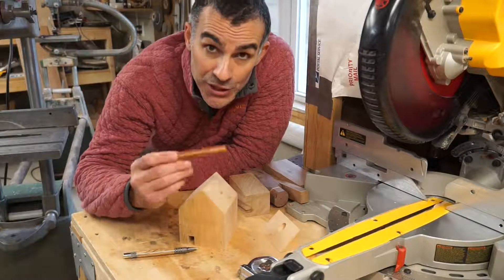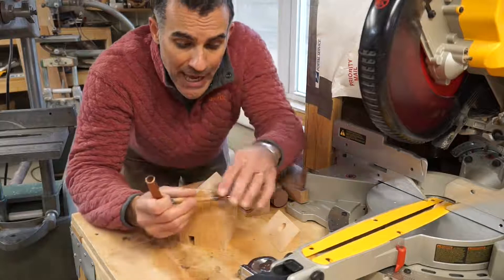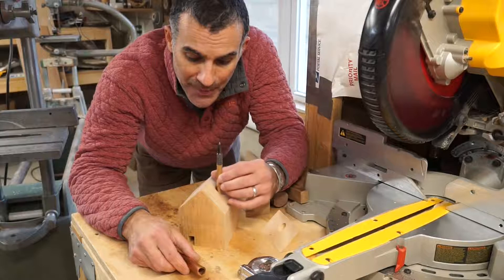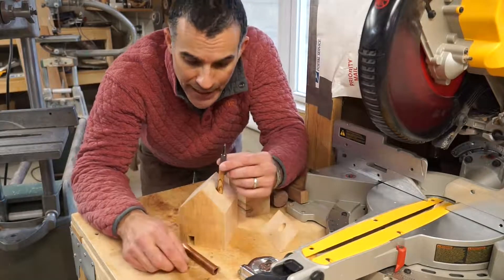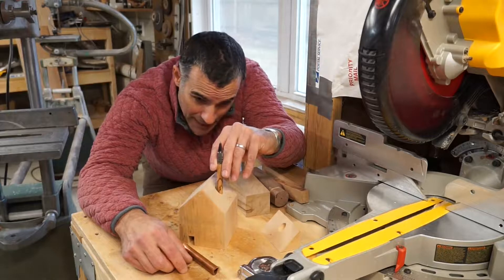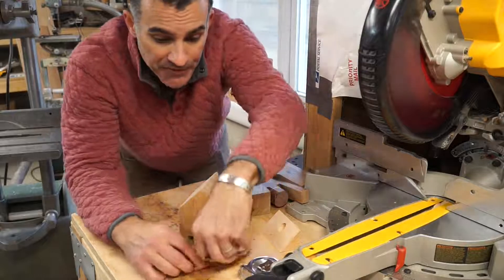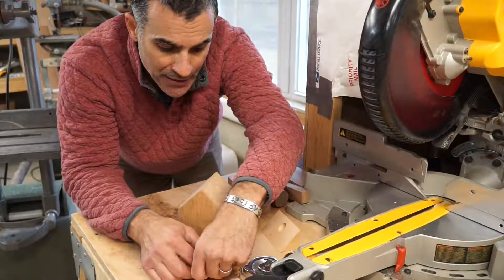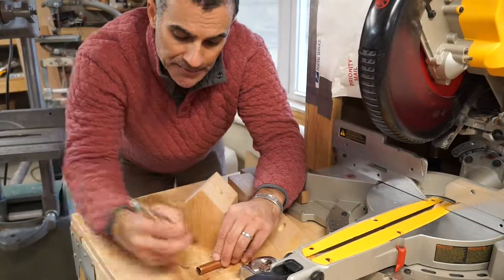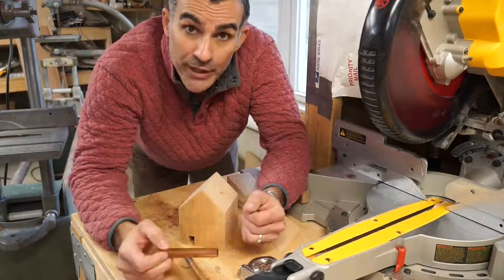The next step is to cut the chimney from this piece of copper pipe. In order to gauge how high I want this pipe to go, I'm just going to insert a pencil — you can use anything you have laying around the shop. I'm probably going to have it up here; that'll pass code as far as the roof line goes. So I'll lay it down, mark it on the pipe, make the cut, and then put it in the house.